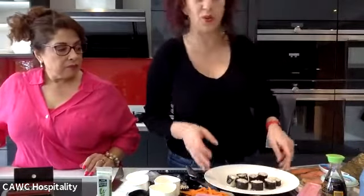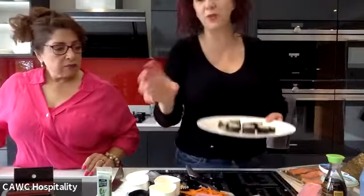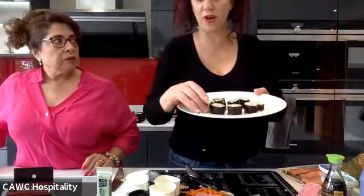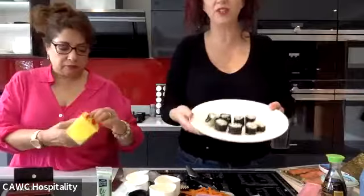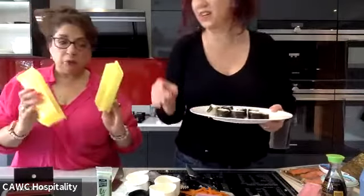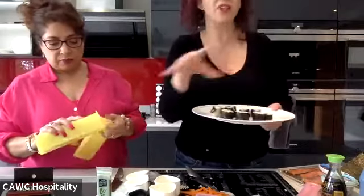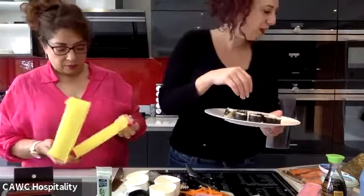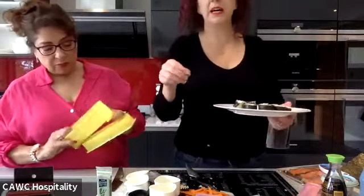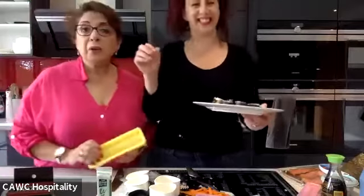The small maki are normally for when you put just one thing in, like avocado maki, celery, or cucumber maki. The big rolls are for more fillings. We'll do one of those too, then show how to serve them with some soy sauce and wasabi, and then Letty and I will sign off and have lunch!